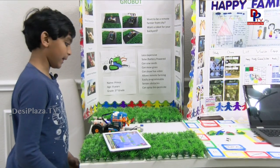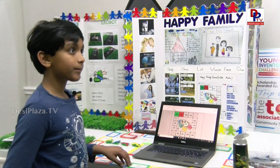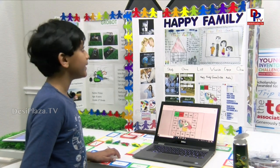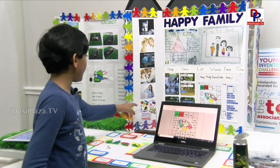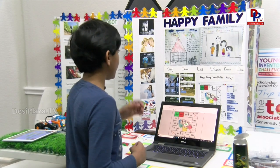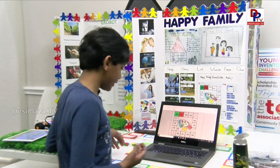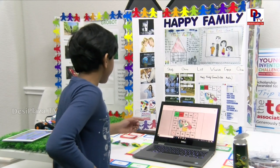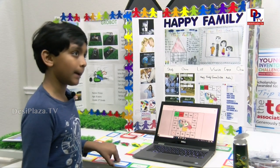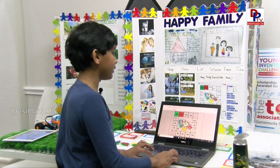So let's move on to the next one. So Prince, that was your robot, right? Now this is the Happy Family Smart app, right? This is the one I took to the Chicago Toy and Game Fair. I made the app, the board game, and I also made this video game. We made the working prototype and we're working on putting it into the app store and Android. And then we have this video game.